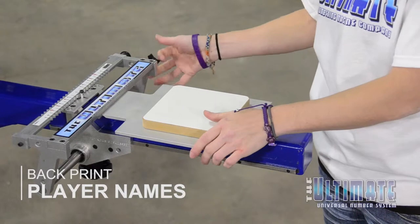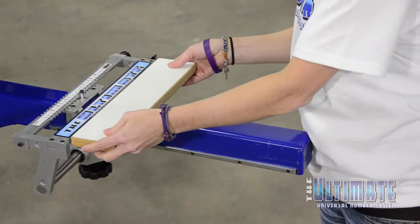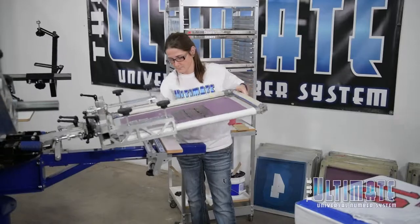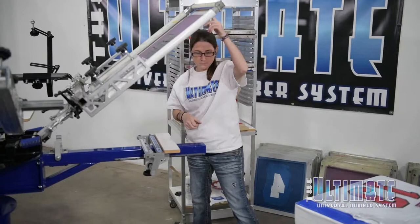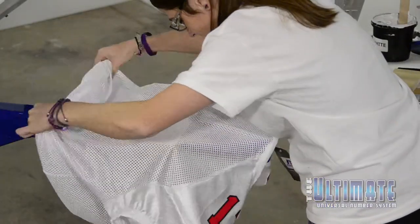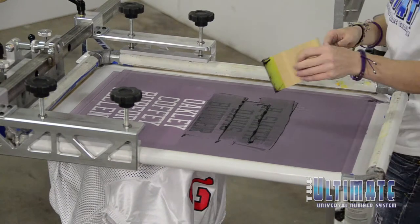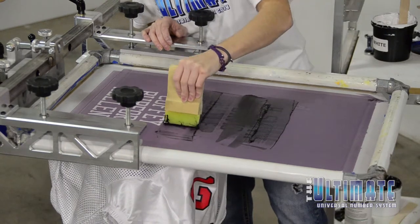Moving to the back of the jersey, Anna swaps out the shoulder and short pallet for the name pallet. This pallet works with a standard screen and can quickly be repositioned to allow for multiple names — seven in this case — to be burned into a single screen. The player names are one color, so this is a quick print flash and then onto the conveyor.